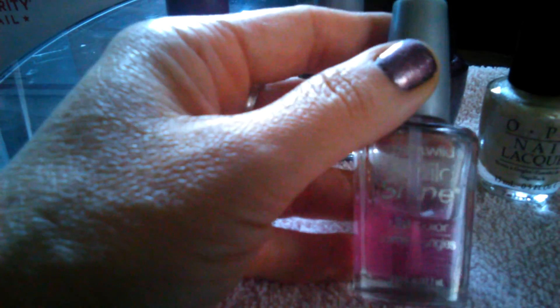Then you finish off with a top coat. The top coat I was using is another Wet and Wild — just your plain basic top coat. It looks pink but it's really clear.